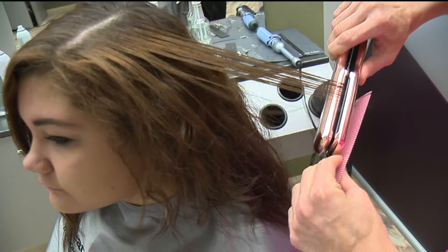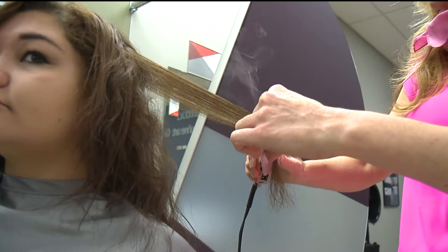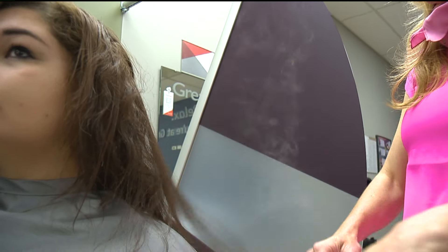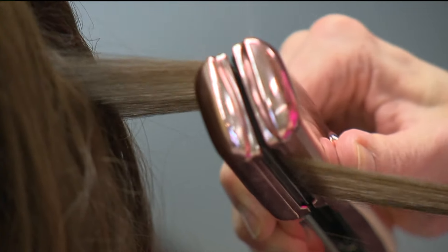I'm able to get that hair super slick and straight. The glossing cream will also help to lock out humidity, so during the warmer, humid months her hair will not get frizzy or revert back to her curl.